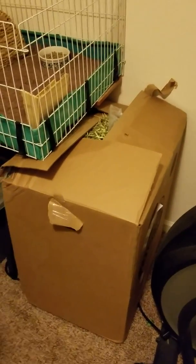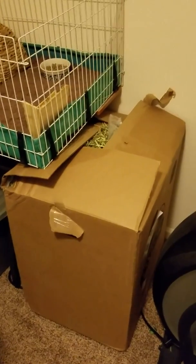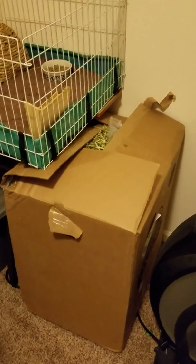My husband bought this bale of Timothy hay, so I have over a year's supply of hay for them. They love their hay, of course, and they love to make a mess with their hay. But they're little cutie pies, so it's okay.